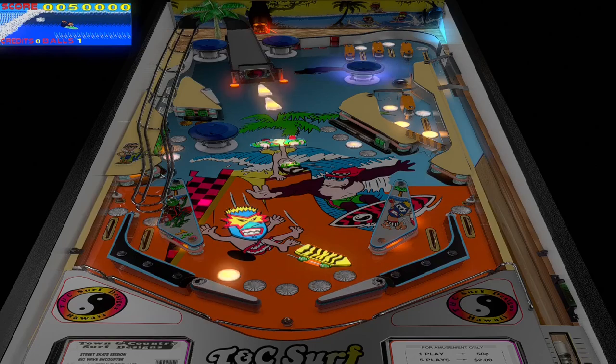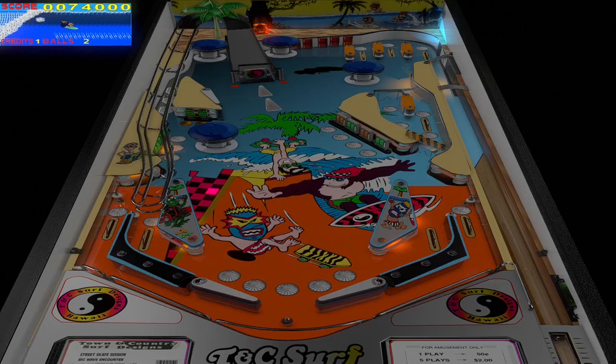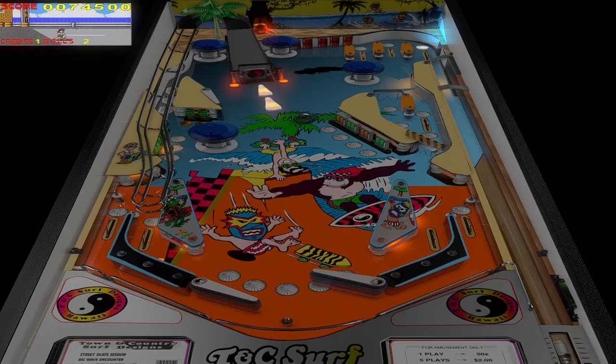This is a pretty cool table design-wise. You gotta love the theme, first of all. Surf themes have always been cool in pinball. I wish they would do more. But there weren't too many surf, beach themes — there were a few.